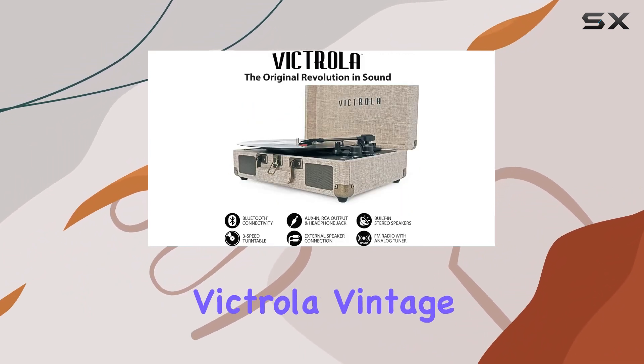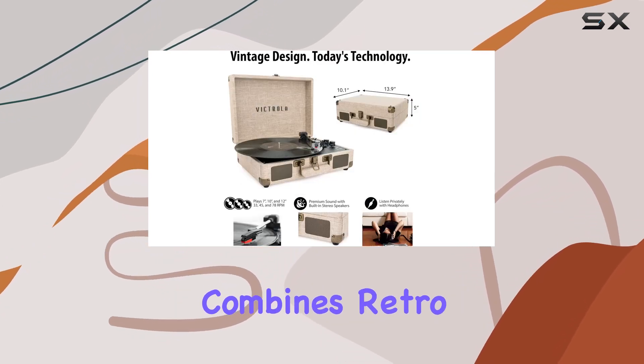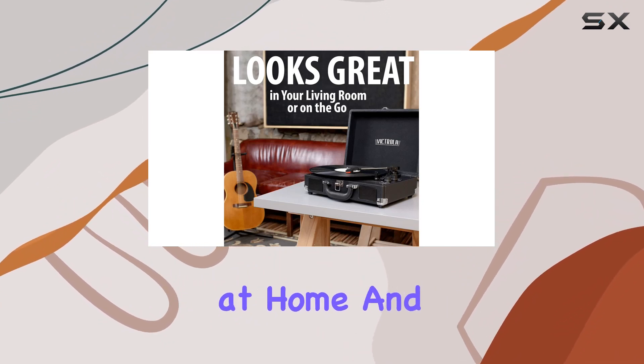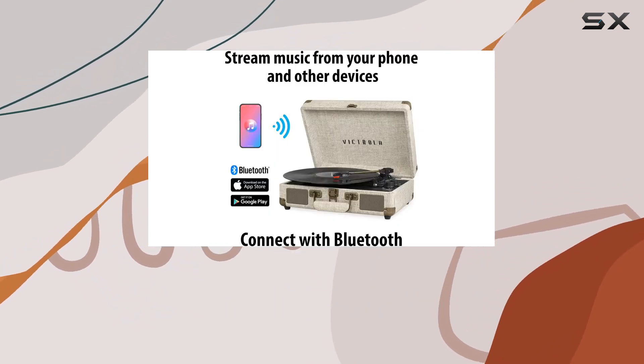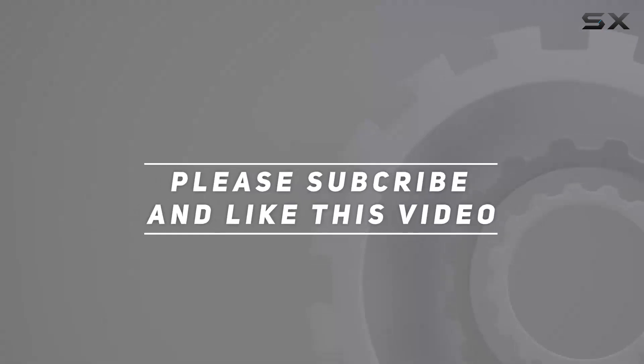In summary, the Victrola Vintage 3-Speed Bluetooth Portable Suitcase Record Player combines retro aesthetics with modern convenience, delivering a fantastic audio experience both at home and on the go. If you're looking for a stylish and portable vinyl companion, this might just be the perfect fit for you. Check out the video description for updated price, and thank you for watching.